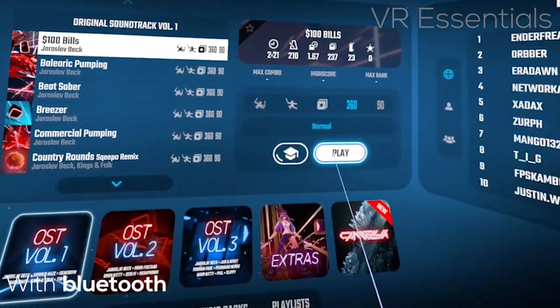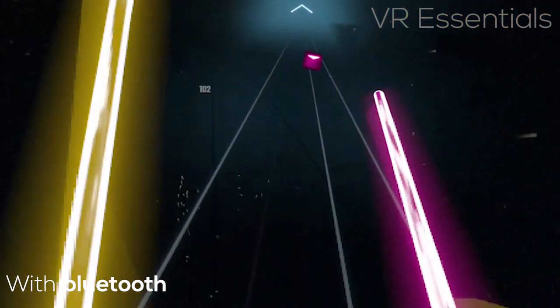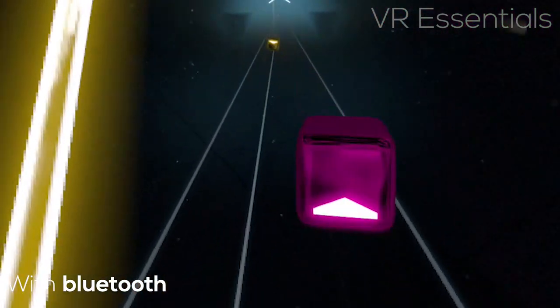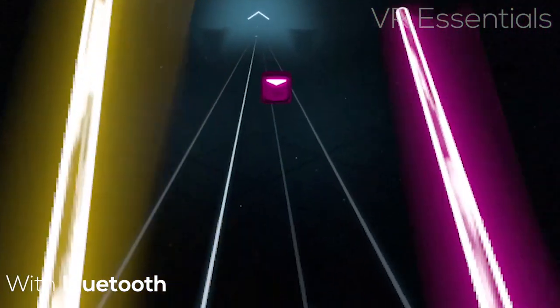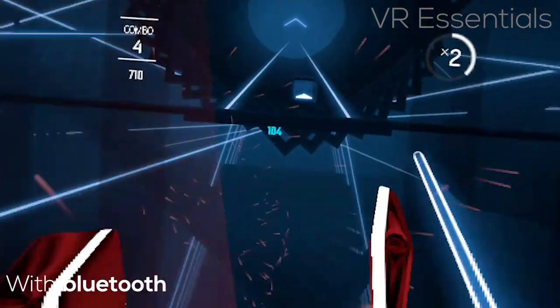There were definitely some issues when connected to a third-party speaker or Bluetooth earbuds hooked up to the Oculus Quest. For example, as you can tell by the footage, Beat Saber was very, very choppy. I wasn't quite sure what was going on — it was just really a big mess.